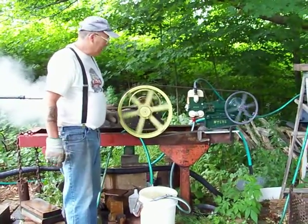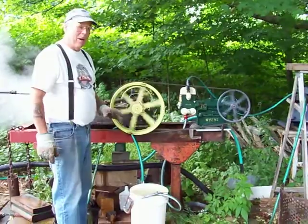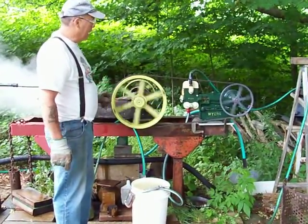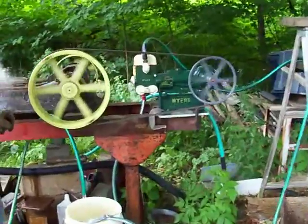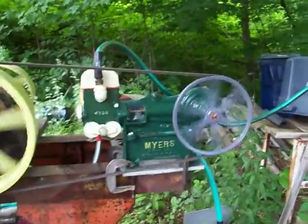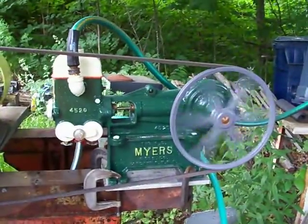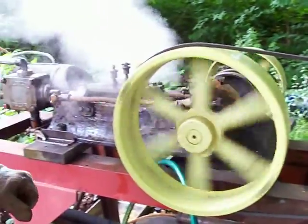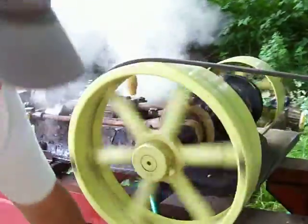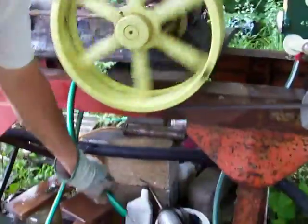Howdy pump fans, steam fans. This is a little test going on here. This is my rebuilt Meyers self-oiling water pump and first run here this spring up in Michigan. It's hooked up to my 8 horsepower steam engine and as you can see she's pumping water pretty good here.